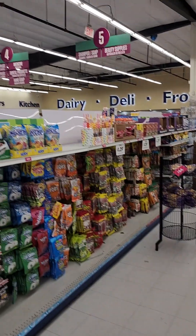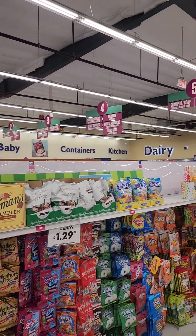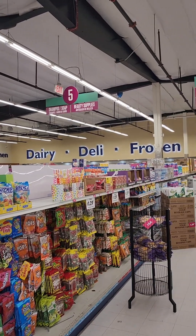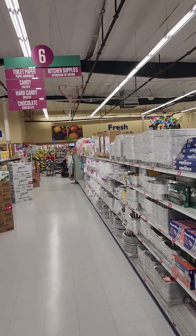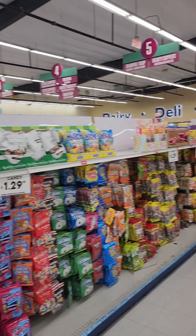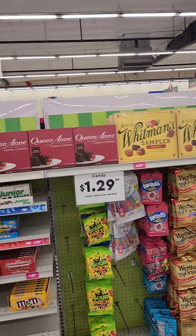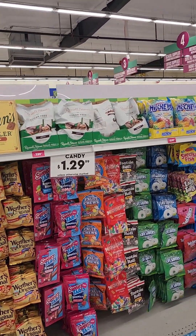We're at our favorite 99 cents store and it's actually really clean — it smells good in here. We're going to try to find some spicy avocado. If you want to bring your wheelchair in and take your time searching through everything, you can do that. The aisles are even wider now, which is really nice. The candy is on sale.